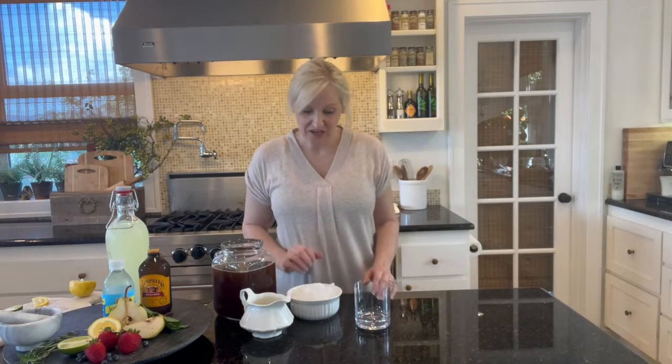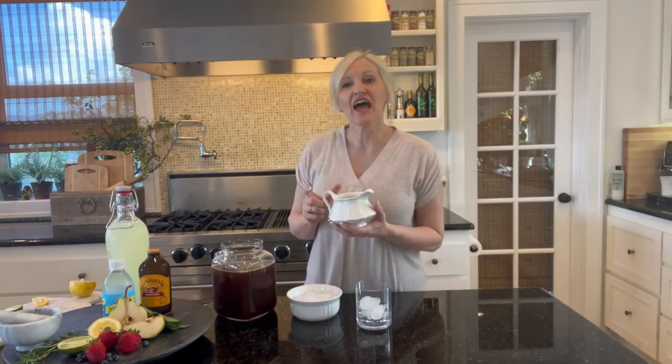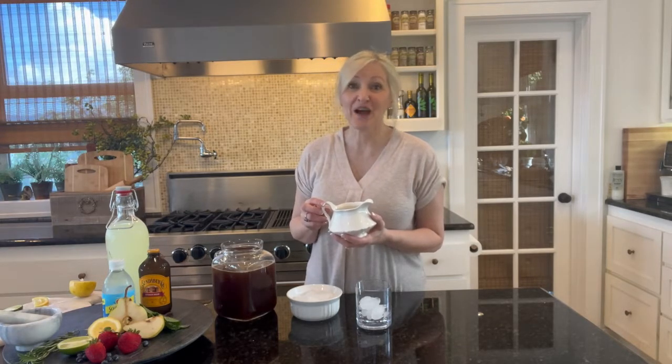The first drink is oh so simple — it is lavender iced tea. I have lavender syrup. You can either make it by adding lavender sprigs to your simple syrup. Simple syrup is equal parts of water and sugar and you boil it down until it's a syrup. Put some lavender blossoms in that and you have lavender syrup. Or you can do it the easy way and buy it on Amazon.